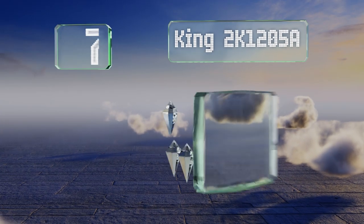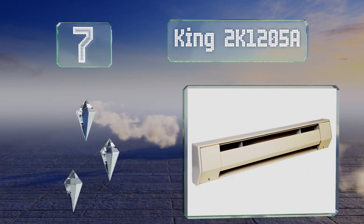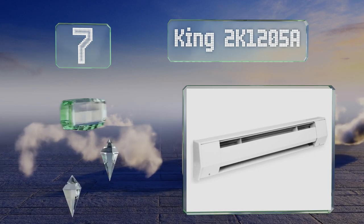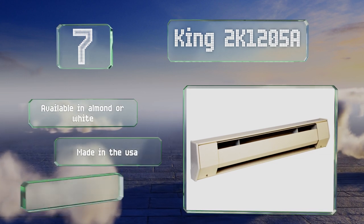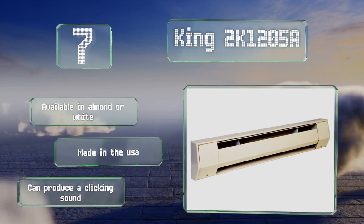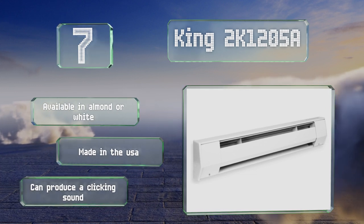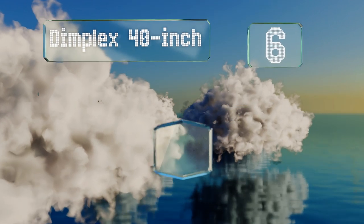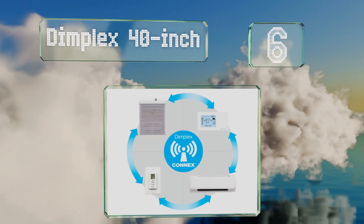At number seven, the King 2K 1205A is constructed with crash-proof aluminum finning that's compression-welded to the element, which helps it run efficiently. It's equipped with a full-length safety cutout that will turn it off automatically if its temperature gets too high. It's available in almond or white and made in the USA, but it can produce a clicking sound.